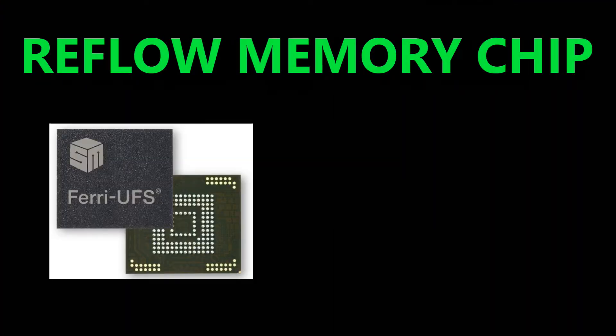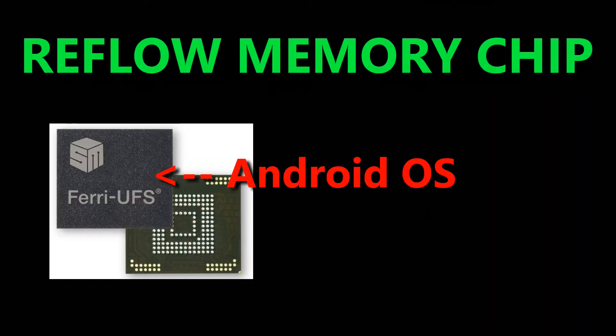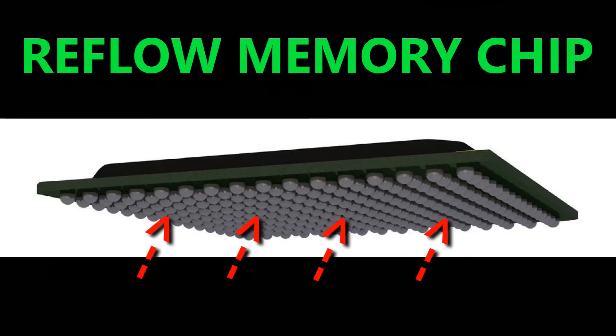Something is wrong with the memory chip where the operating system is stored. So let's try to bring it back to life by reflowing the solder balls on the memory chip using some flux and some hot air.